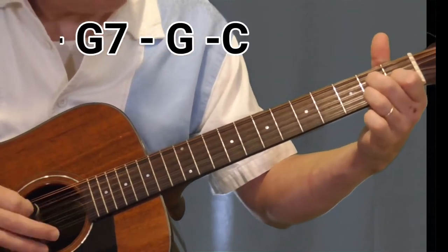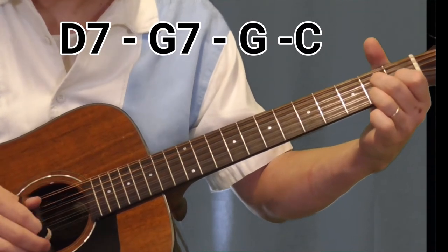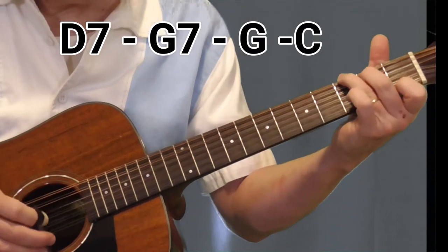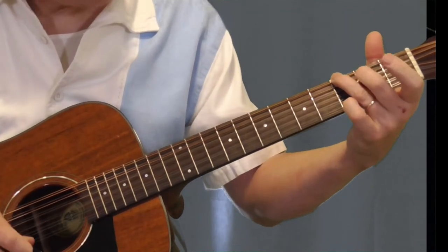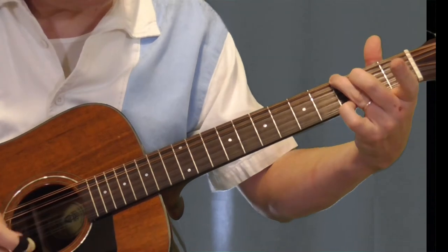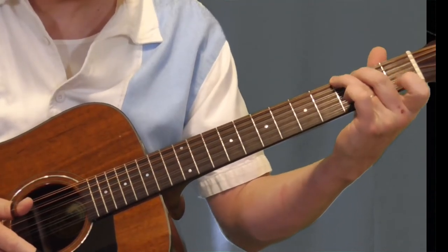So what I'm doing here — I've got the D7 with the fifth and fourth string bass. Then I'm going to my G7, and then do a G. So instead of putting the pinky down first and then the first finger, we're doing it the other way.